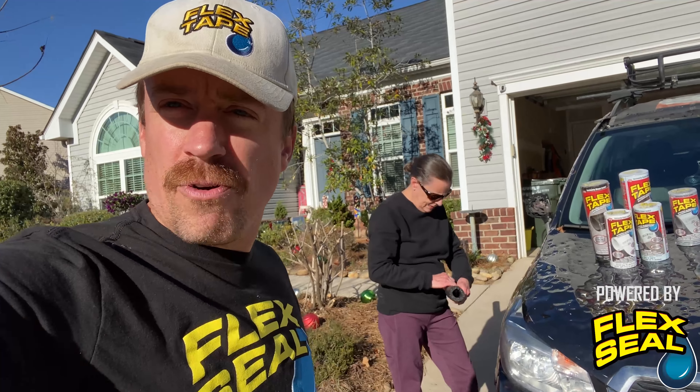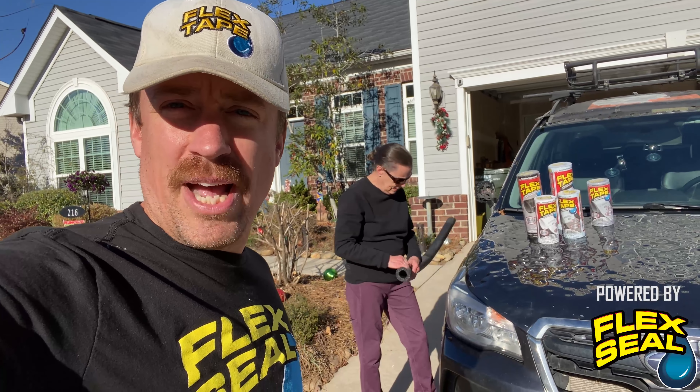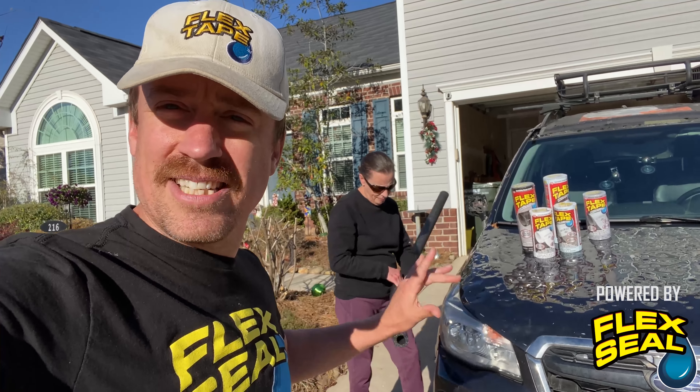It's late fall. The polar vortex is going to start buckling and sending that cold arctic air southward all the way down here into the southern US. And that's when there could be big problems to your home. That's why it's very important to winterize your home — and we're starting with the HVAC system.